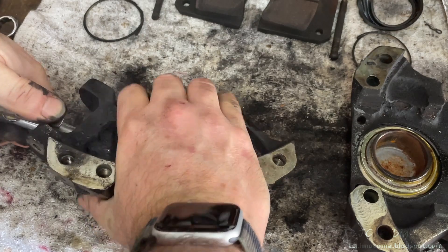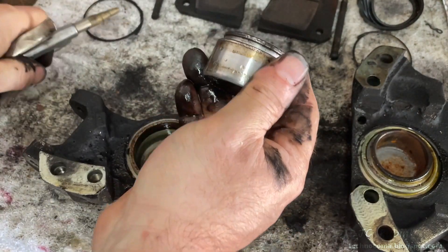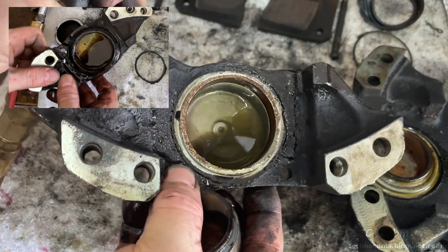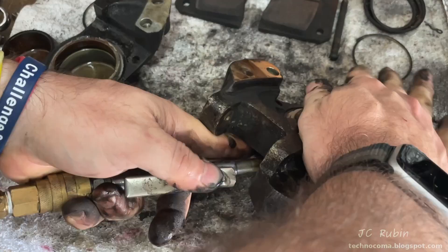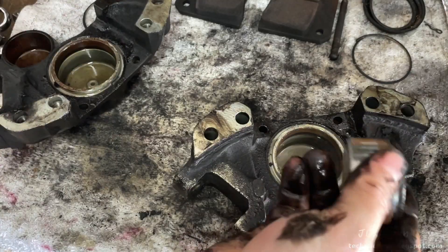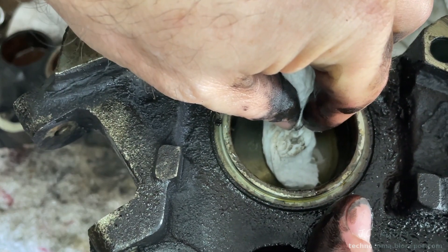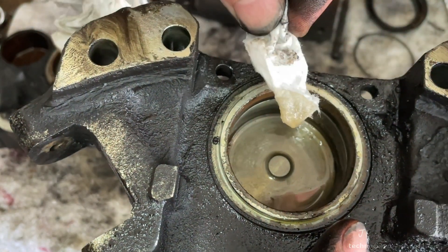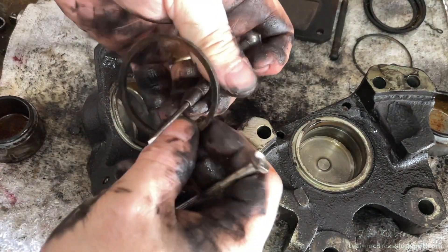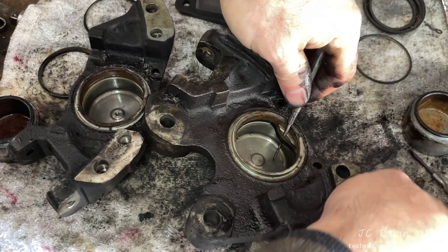Look how clean this fluid is in here compared to the residual fluid in the front caliper. Clean on this side too — just to demonstrate, I take a piece of paper towel and put it in. We can see the color of the paper towel — this fluid is almost clear. Now I'll start popping the old rings out of the calipers. I expect them to be in good condition since the rear brakes did function.